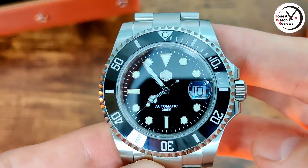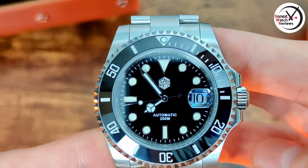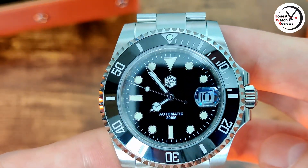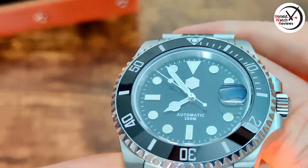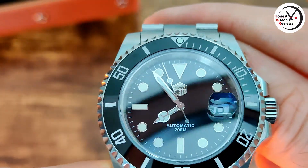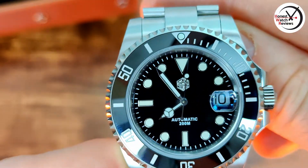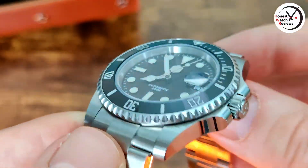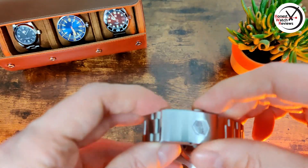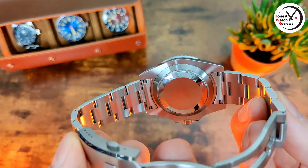We've got really nice magnification on that cyclops — it's actually 2.5x magnification — really nicely enlarging the date and perfectly aligned. The indices and everything are really nicely finished, same with the hands, which have a nice high-polish finish and perfect length. Zooming back out: we've got a milled clasp, the standard San Martin one, solid end links, and a sterile case back.